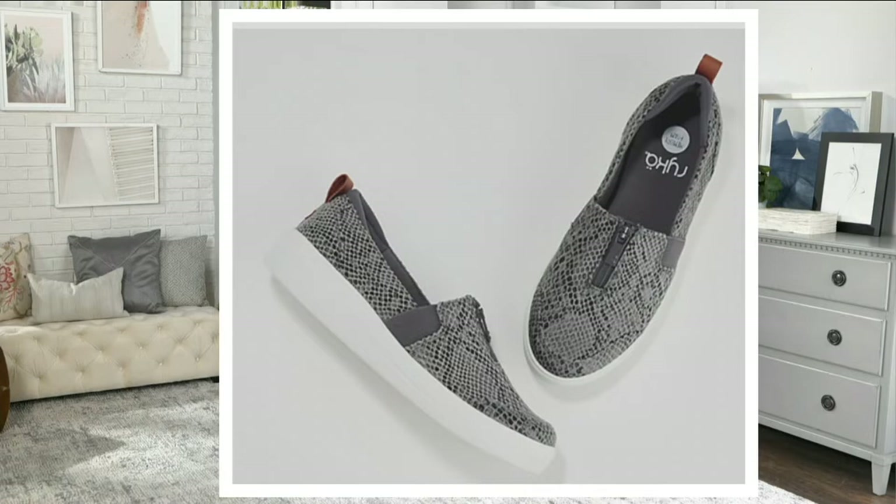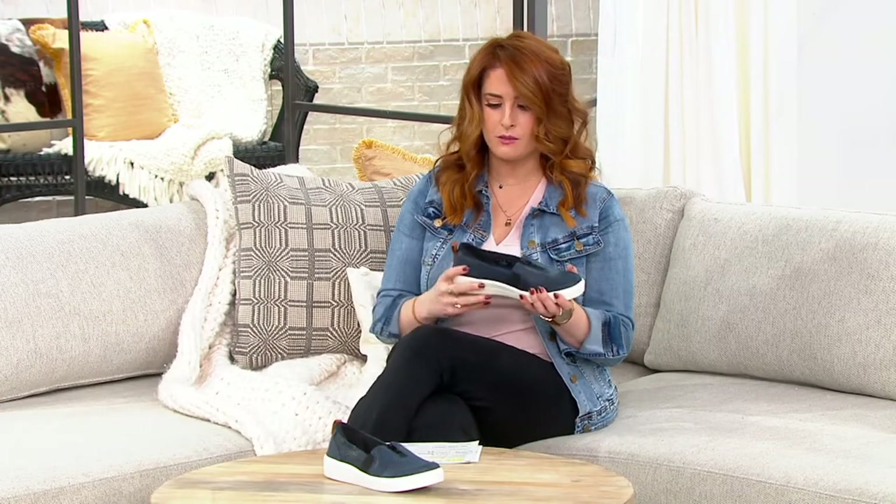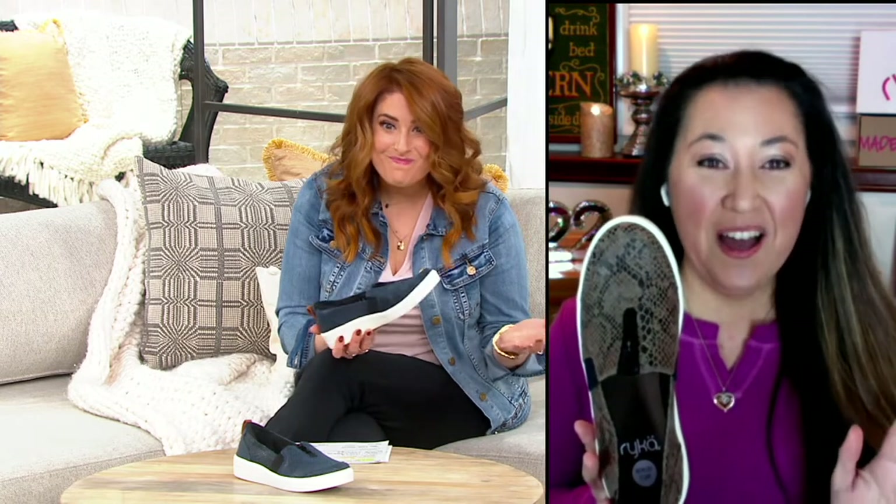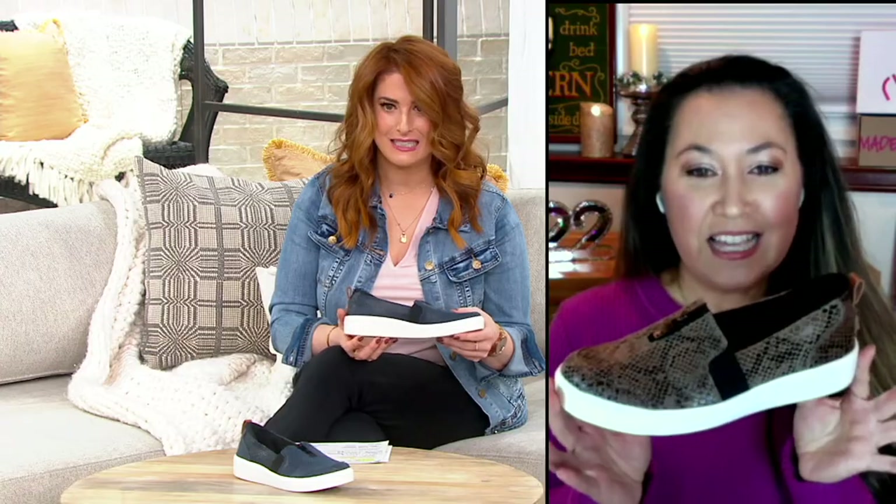Half and whole sizes, medium and wide widths. This is very modern, cool, fresh. I do have to warn you, Julia — every host that I've presented this with ends up buying a pair, and then they get it and they end up wearing it, and then they buy another color. Just to warn you.